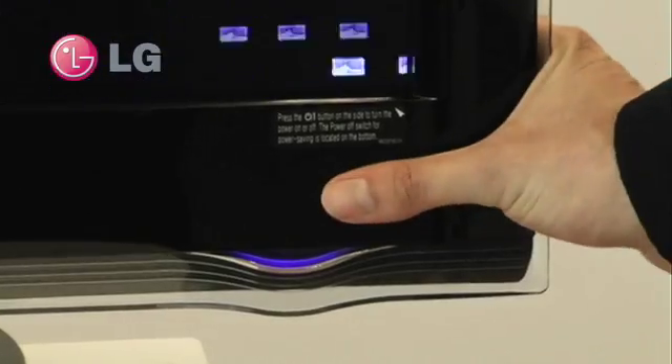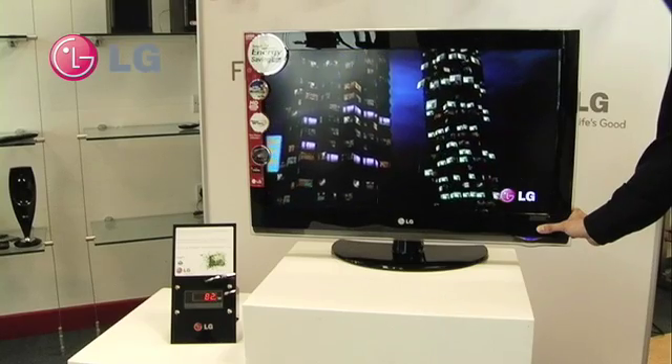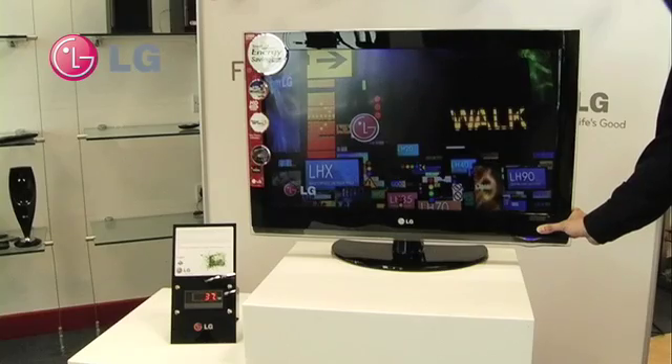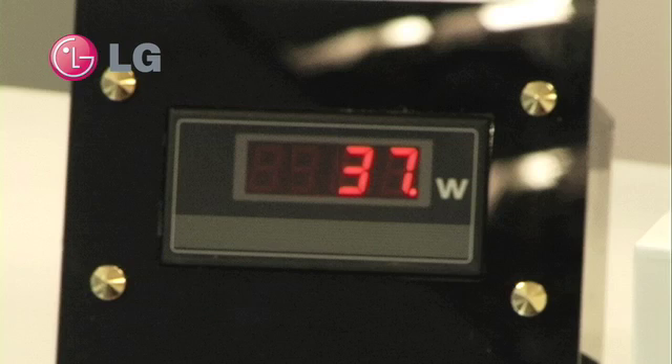Note that when I cover the sensor, the picture starts to dim, and if you look at the power meter, we can see the power is dramatically reducing. So from 136 watts, the TV is now using only 37 watts, which is an absolutely fantastic power saving.